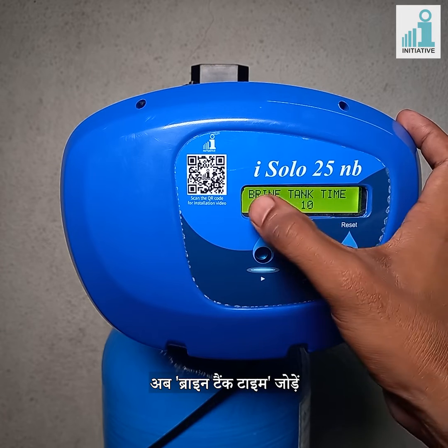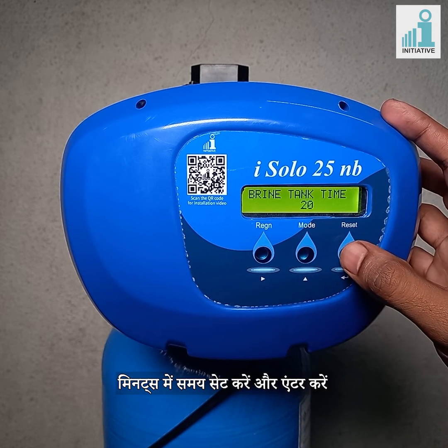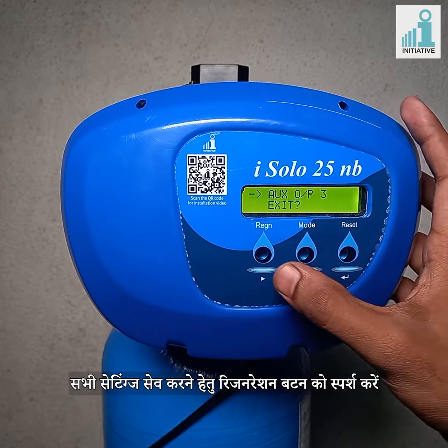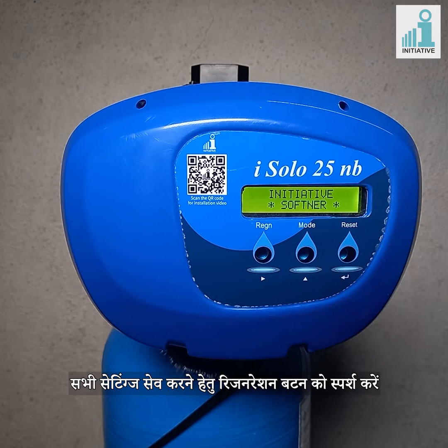Now add the brine tank time. After calculation, you should set the time to fill up the tank for brine solution. Enter the time in minutes and enter. Touch the regeneration button to save the settings. Thank you.